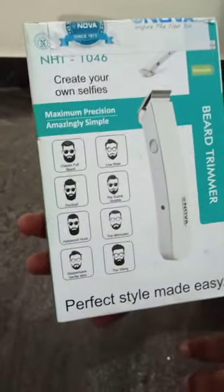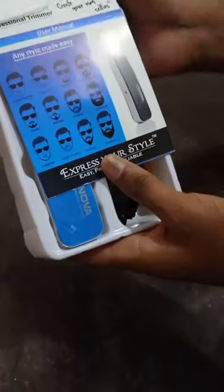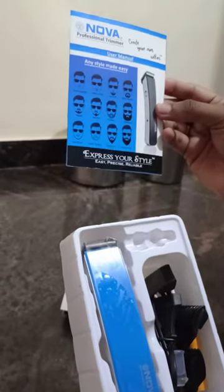We are going to open the Nova 146 trimmer — the beard trimmer in blue color. Let's open the new trimmer.